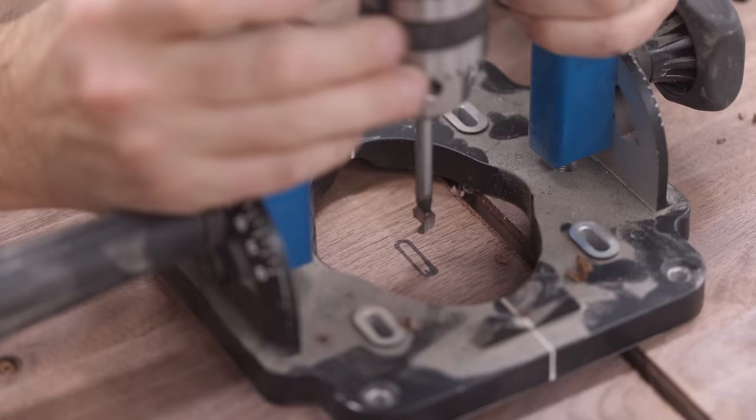Before I glue on the tambour cabinet I want to get the finish applied to the bottom and reinstall the C-channel. I'm going with Rubio Monocoat, which has become my go-to finish. It's super easy to apply and surprisingly durable, and the best part is it looks great on walnut.